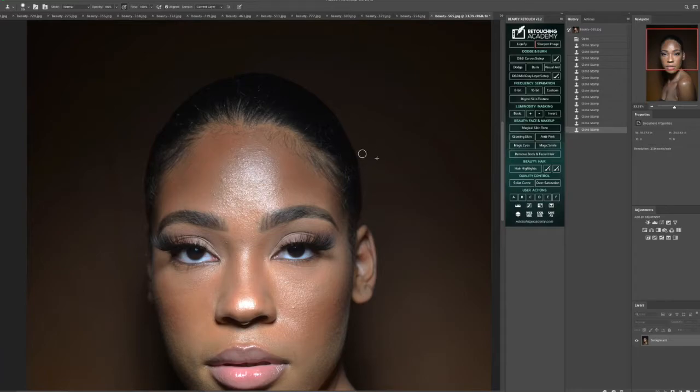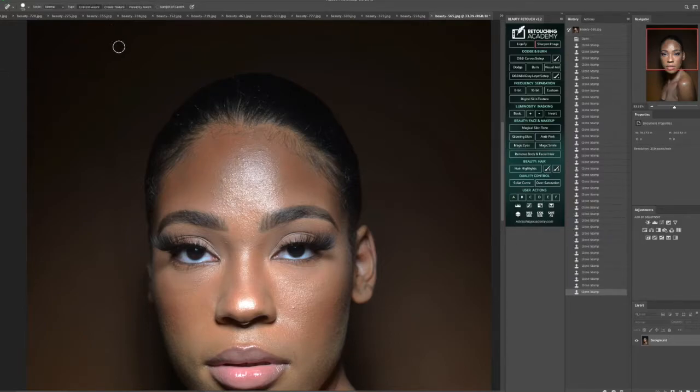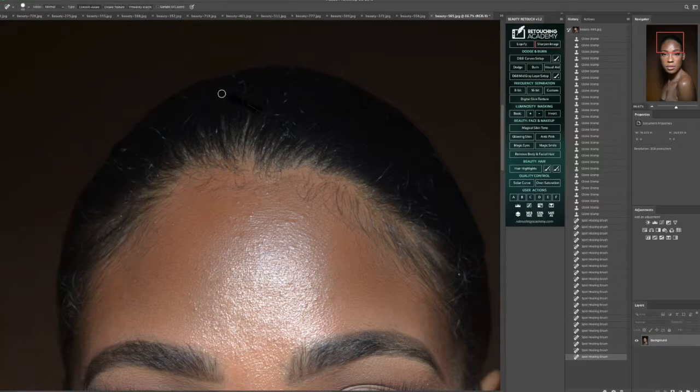We're starting off with diminishing and removing the straight hairs that are in the image. What I did to get this result is go in with the clone stamp tool, set the opacity to minimum — sometimes I'll work with 50%, sometimes 20%, just depending on how much of the hair I can see. I'll set it to somewhere between 20% and 50% and start removing those straight hairs. Then I went right back in with the spot healing tool to get those little straight hairs that the light caught on this image.